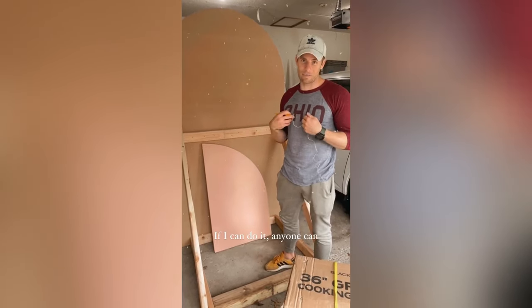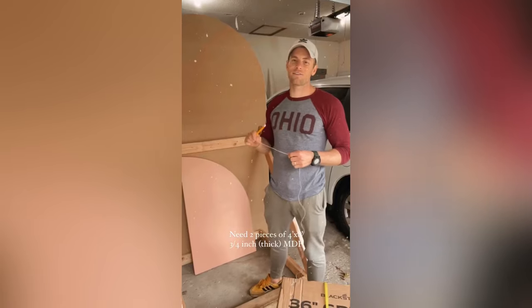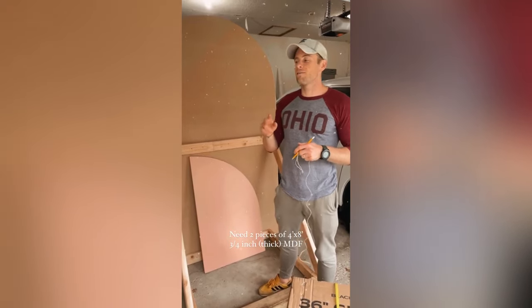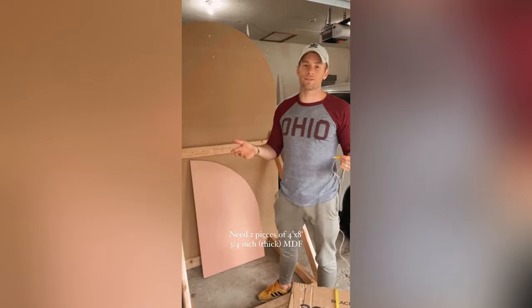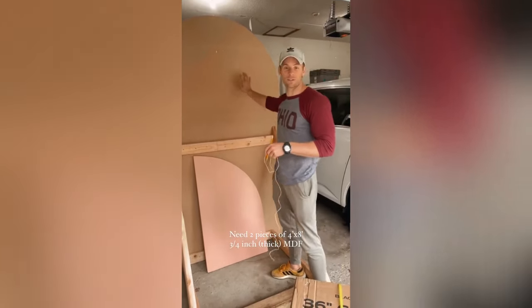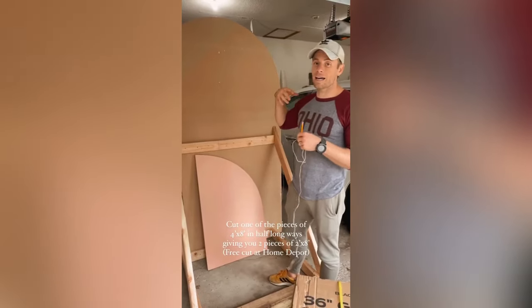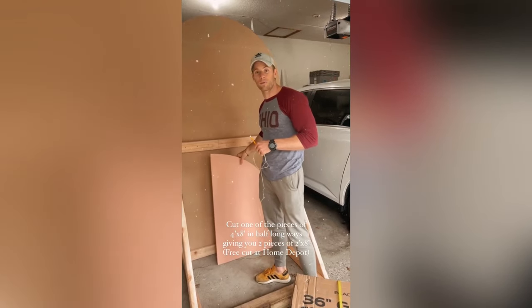Even if you're not used to using tools, you can get it done. The first thing you'll need is two pieces of four feet by eight feet MDF. You could probably also use sanded plywood, but it's a little bit more expensive. I got them at Home Depot, and one of the pieces I had them rip right down the middle.